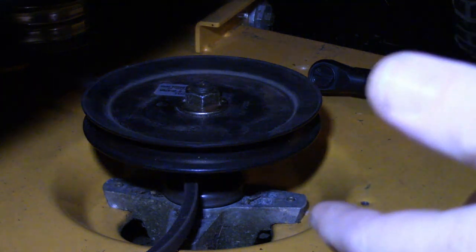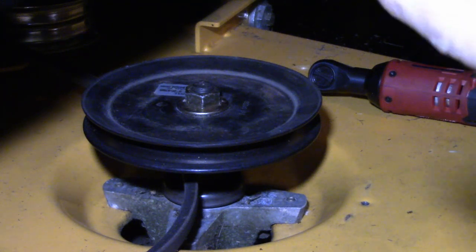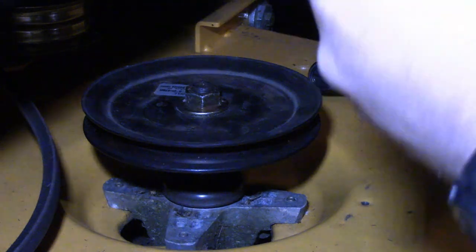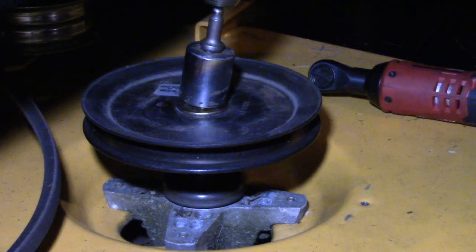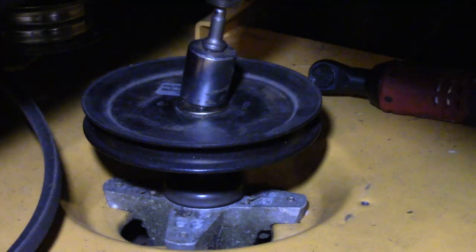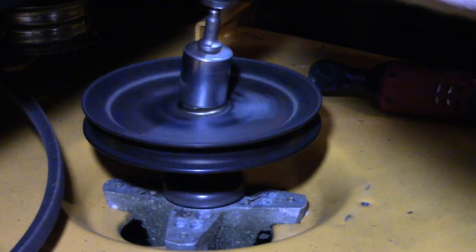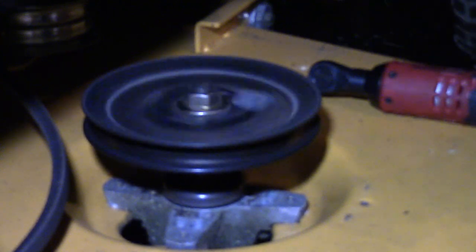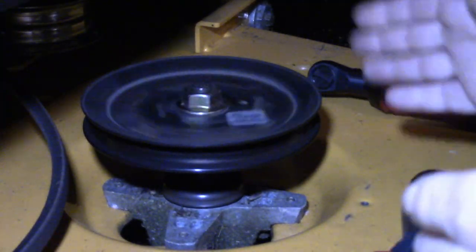What we're going to do is show you how to find out if your spindle is bad, warped, or whatever. I've disconnected the belt and set it to the side. Get yourself about a one-inch extension, get on top of your spindle, and watch this after I release it. See how bad that thing is out of round?